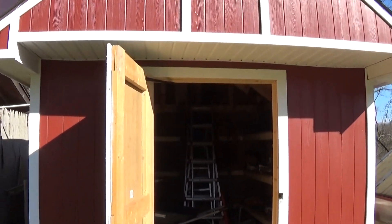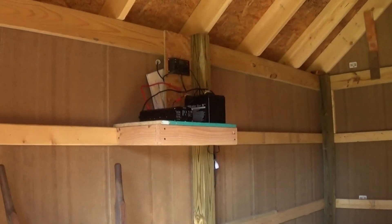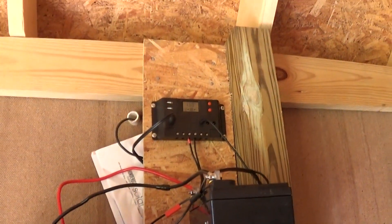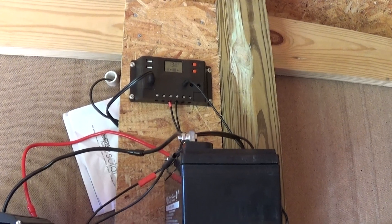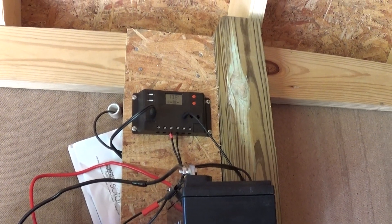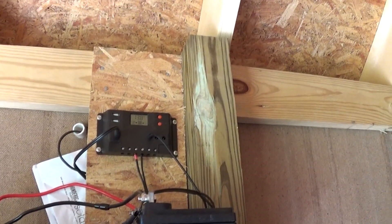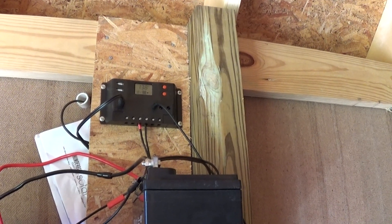I brought the wire into my shed. Here's where the wire comes in, and there's the controller they give you. It's a plug-in system — the wire from the solar panels just plugs right in the front, and then you have your two wires, positive and negative, going from the battery to the charger, and that's about it.